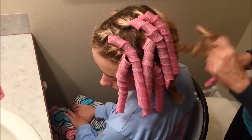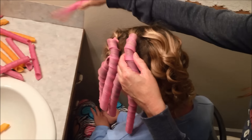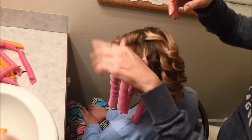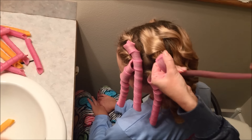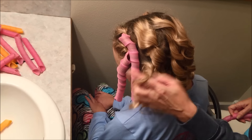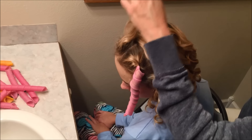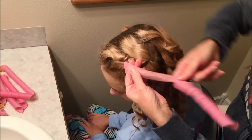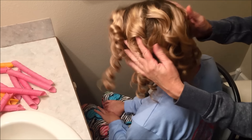Look at all these gorgeous curls. They go in easy and they come out fairly quickly. And like I said, if you don't like to sleep in them you can always just blow dry them in the mornings and they'll dry that way as well. They all came out fairly quickly and now we have all these beautiful curls.